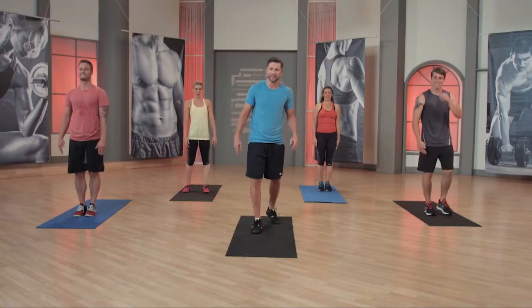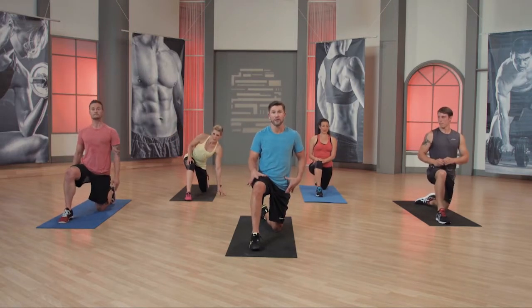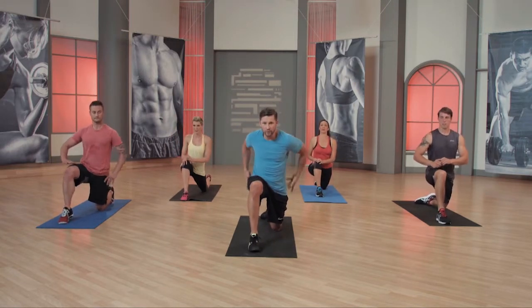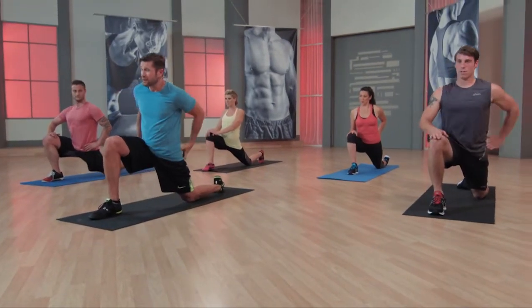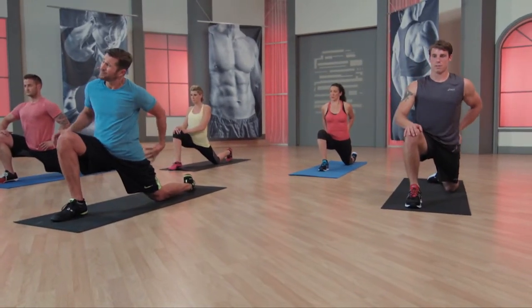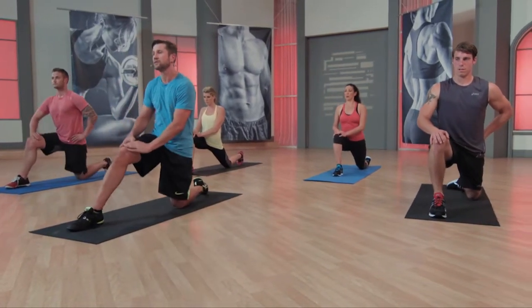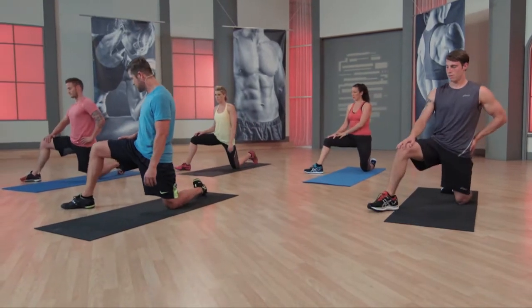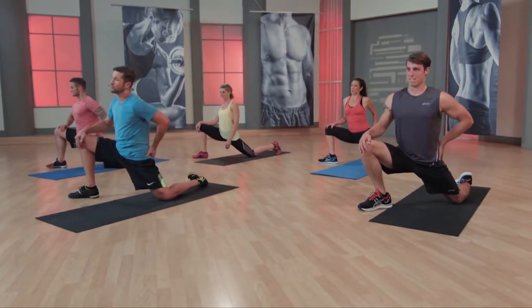We're going to go right down to the mat. Let's get that groin, those hip flexors open. Get that left leg out and drive it forward. When you drive forward, I really want you to put your pressure — drive the hips, pinch up this glute. Right there. That should be strong. Come forward. Release. Nice. 45-degree angle, guys. Chest up, head up. This feels so good.